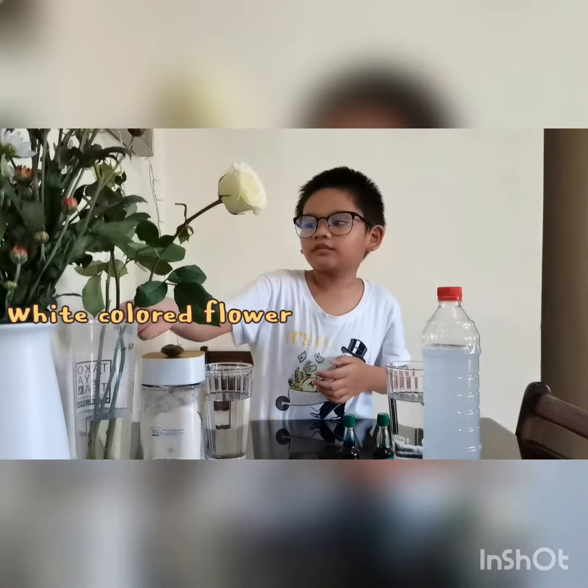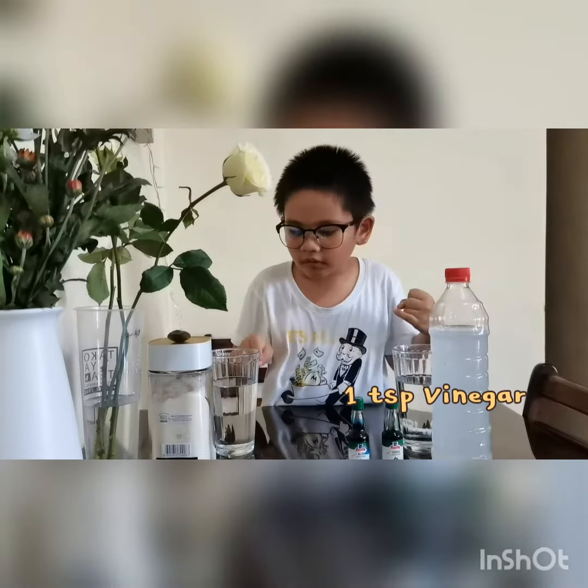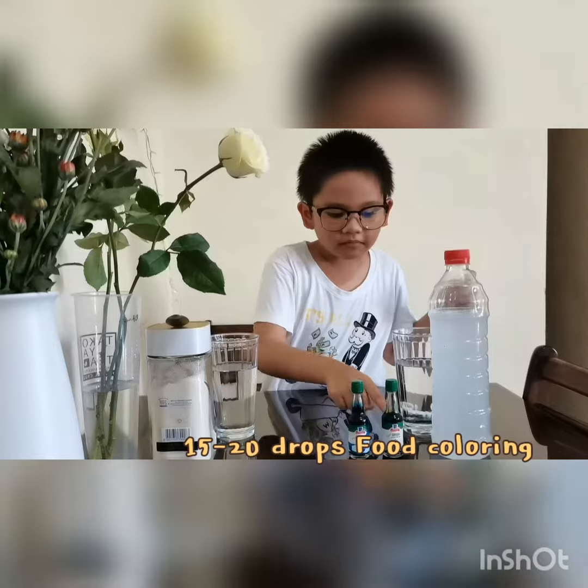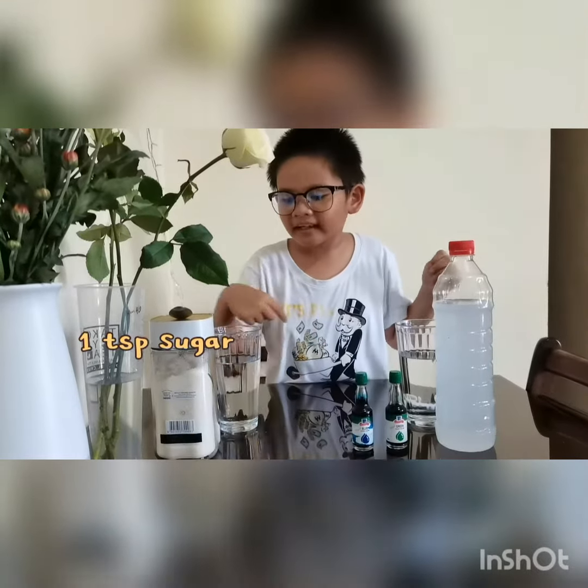Hello everyone, my name is Joachim and this is my science experiment. Today I'm going to show you how to color a flower. These are the materials: colored flower and vinegar, 250 ml water, green and blue food coloring, and sugar.